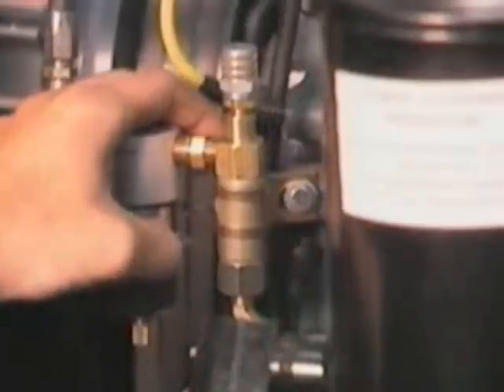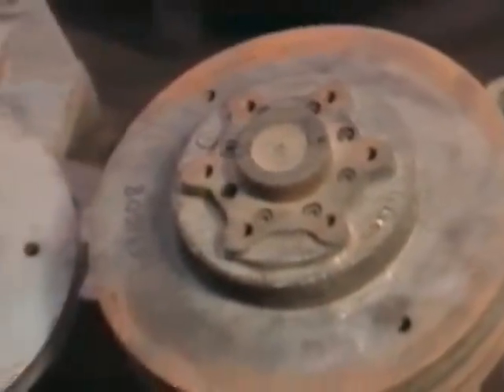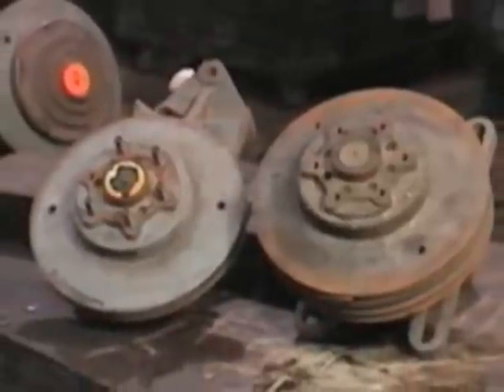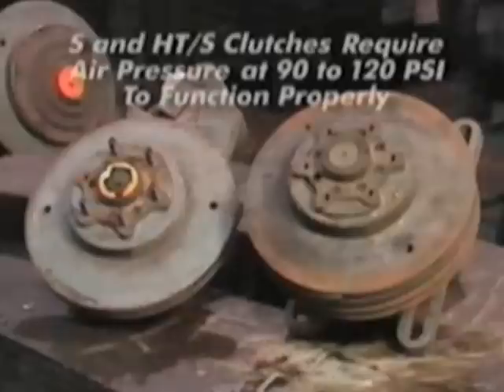Every 25,000 miles, perform all the steps included in the 10,000-mile check. Then visually check the fan clutch for discoloration on the piston friction disk. Any discoloration here indicates that the clutch has been overheating. Overheating is a result of the clutch slipping, and this is almost always due to low air pressure in the clutch caused by either low air system pressure or an air leak in the system or in the clutch itself.